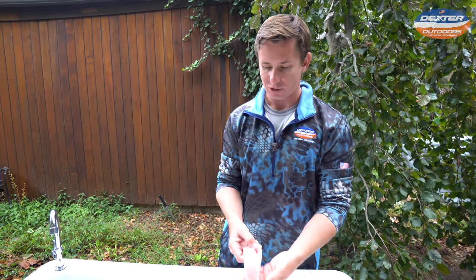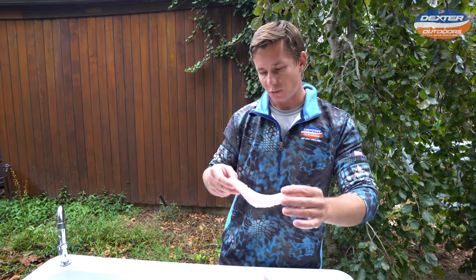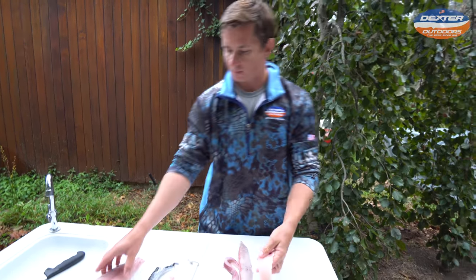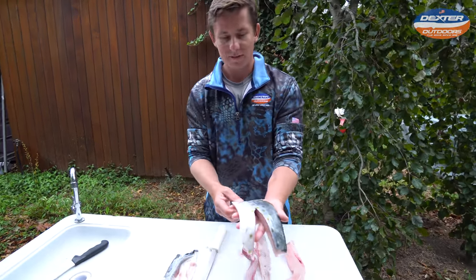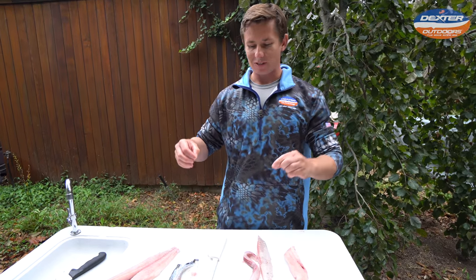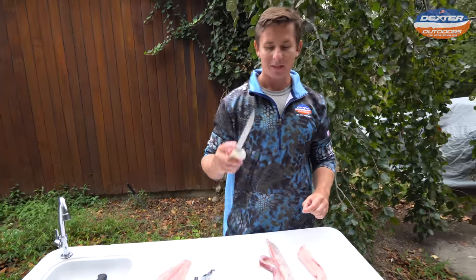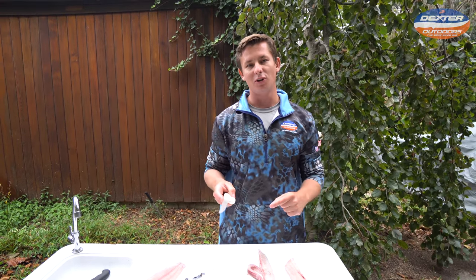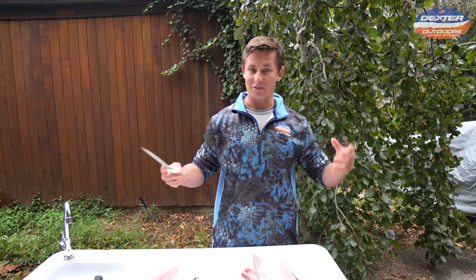But overall it's a great eating fish. You can do it two ways like I showed you — either with the skin off or leave it with the skin on. Hope you guys enjoyed this video. If you're interested in the knives we used today, this is the Dexter 7-inch Narrow Fillet Knife — you can find it in the description box below, as well as a bunch of other knives on the Dexter Outdoors website. That's all the time I got for you today. Like and subscribe if you haven't already, and we'll see you guys in the next video.